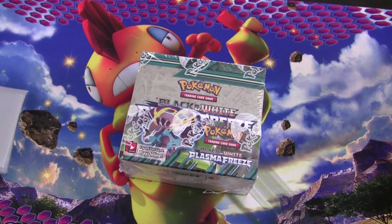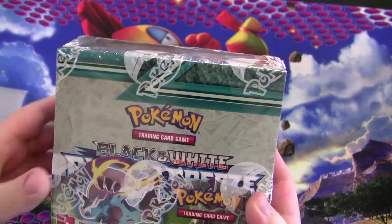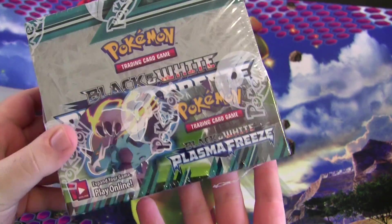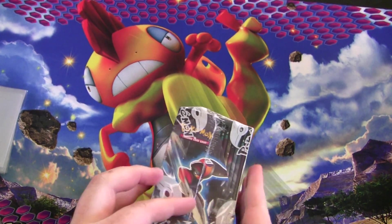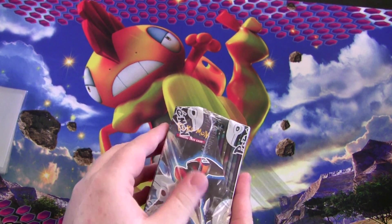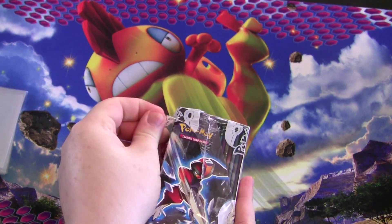Hey everyone, Maryland here, and I'm back with another box opening. Today we're opening a box of the newest set — Black and White Plasma Freeze. A lot of people were asking about these boxes: what are they, how do you get them, how much do they cost? Generally they're about $90 or so if you get them on eBay or something. Sometimes card shops will cut you a deal too, and you don't have to pay shipping if you get them in person.